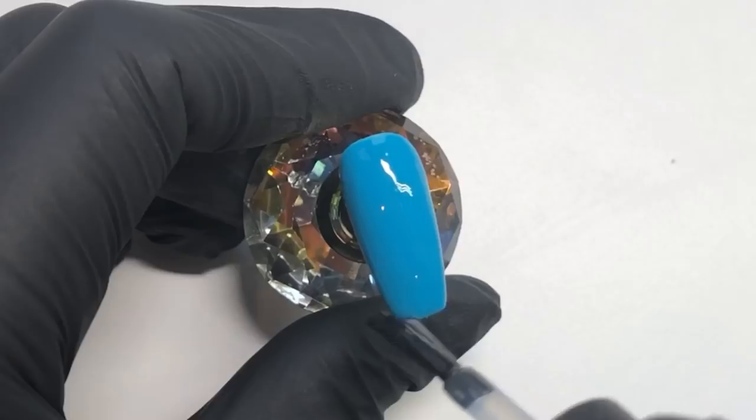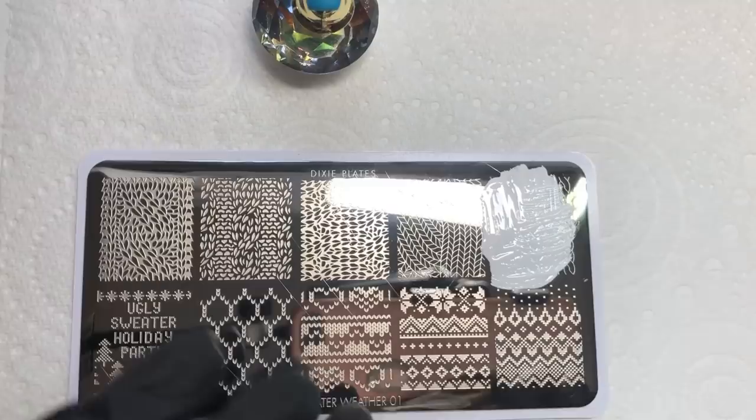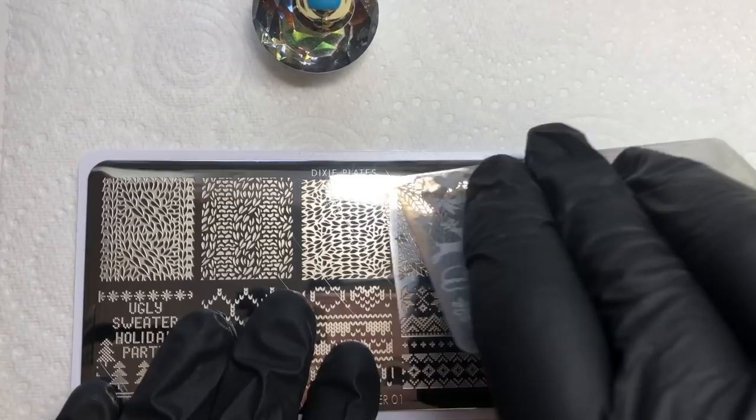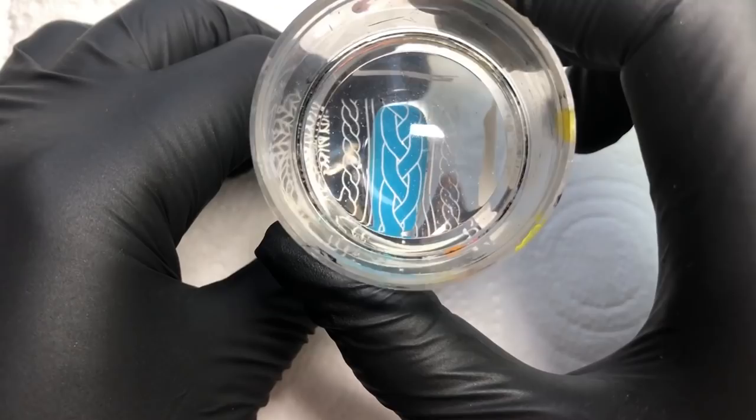I'm going to be taking this image here — I got the inspiration for this design from Sarah R, you'll find it on her Nail Stamping Queen post. Basically, if you love to do sweater nails but haven't got the freehand skills, this is a way to get the look much easier.